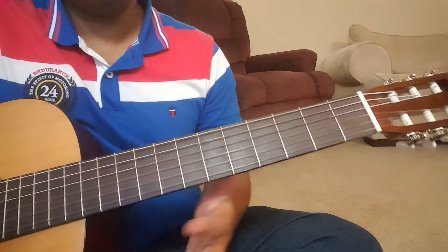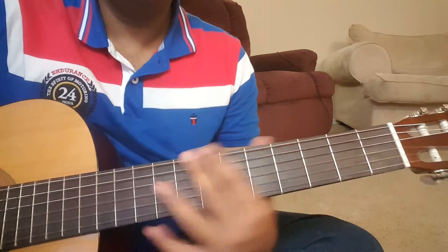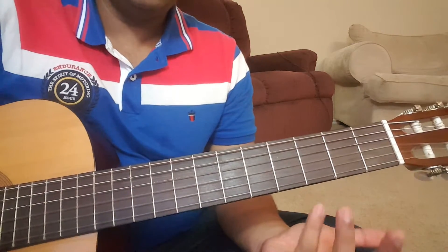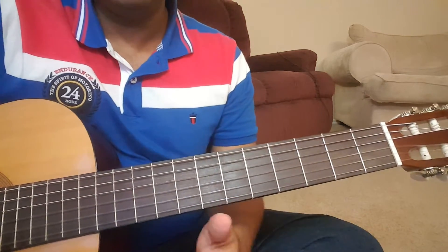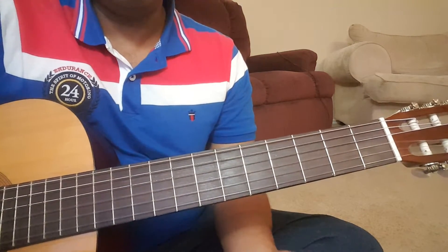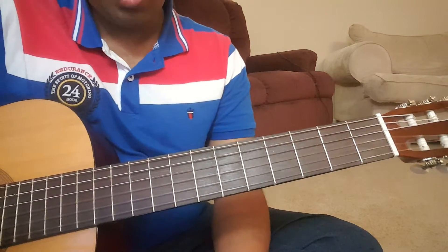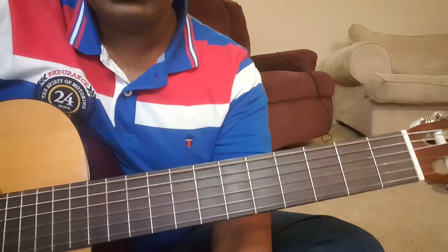There was a slight mistake in between but I think you were able to understand it. That's the initial riff which is also played in the middle and at the last. I'll just quickly try to play the lead part along with the track and then quickly explain that as well.